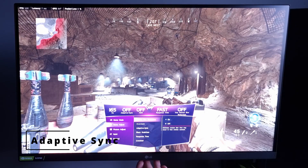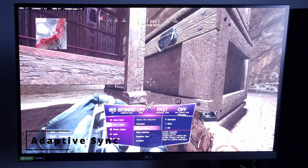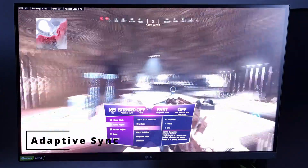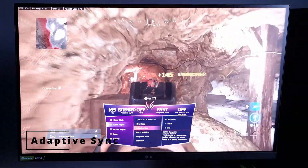The monitor supports FreeSync Premium and is G-Sync compatible. These usually work best if you're getting over 100 FPS. When your FPS does start falling, consider changing your response time.